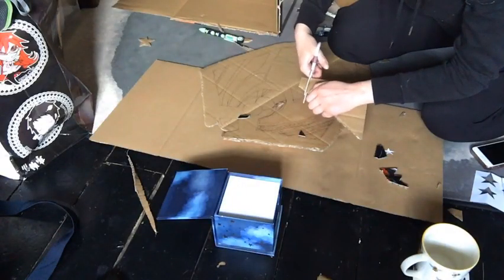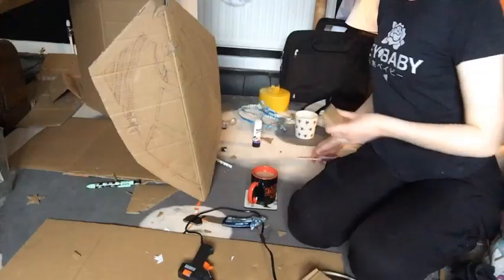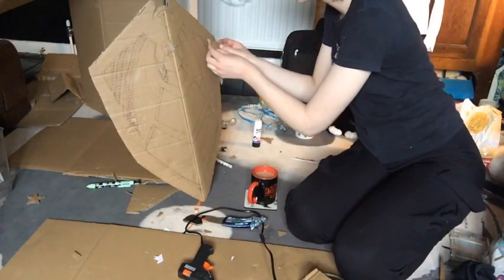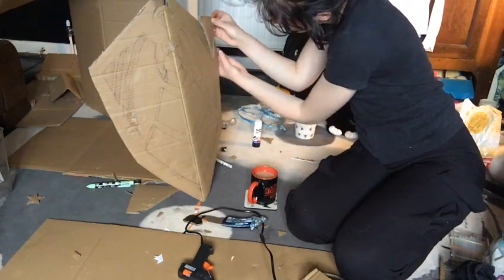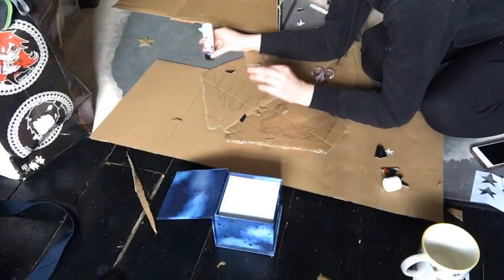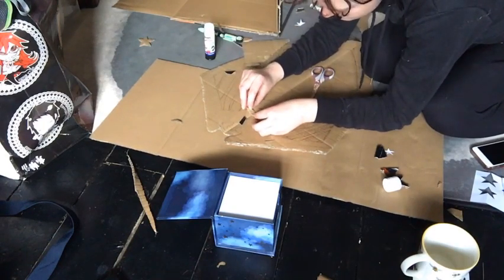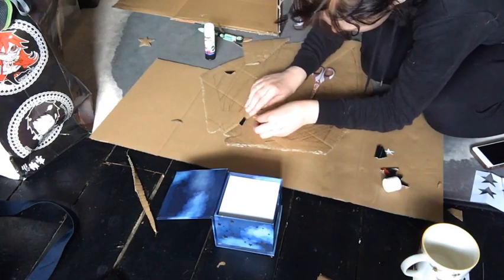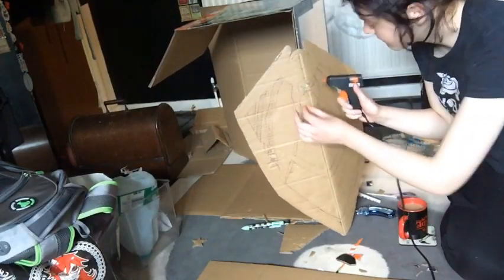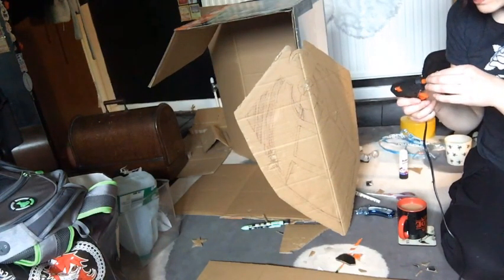I got pieces of cardboard and cut them to the shape of what was on the inside of the shield, then stuck them on so they were raised up slightly from the main part of the shield. To make the star, I cut out five triangles, arranged them around each other, and filled in the middle with hot glue, because I couldn't make a symmetrical star in the traditional method — this was the easiest way.